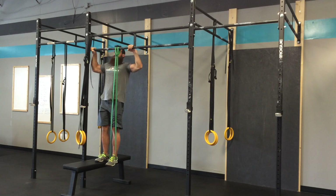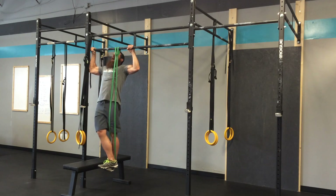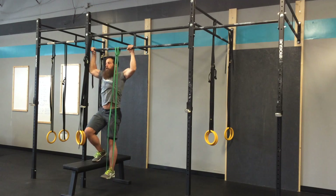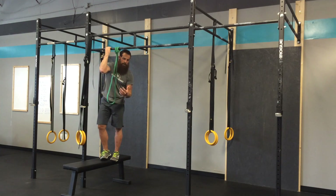To do an eccentric with the band, all you have to do is hop yourself above the bar, lock your foot in, and then lower yourself nice and controlled. For those that can't do a full pull-up, doing the eccentric portion will get you stronger by doing that.